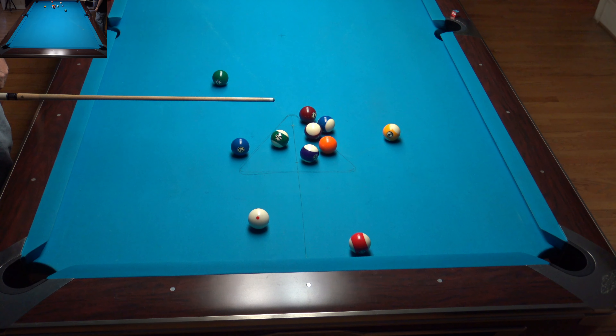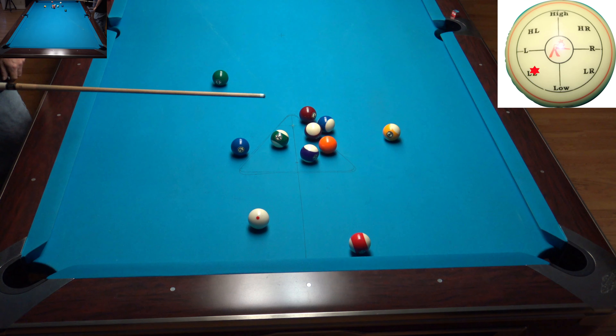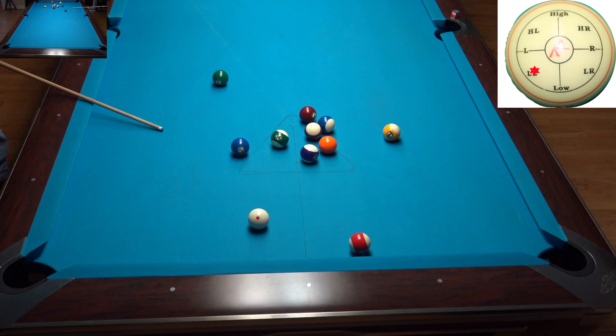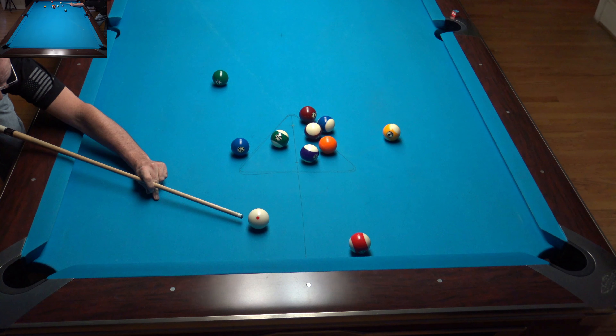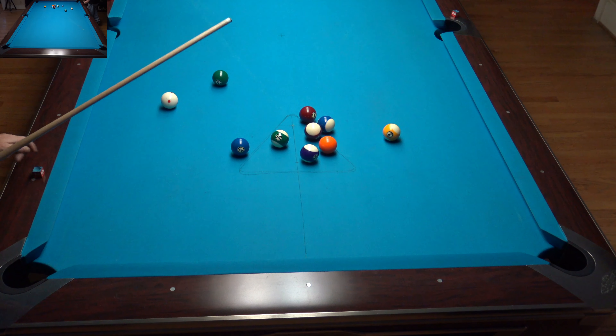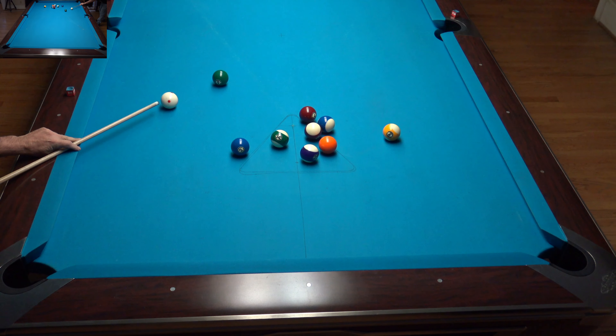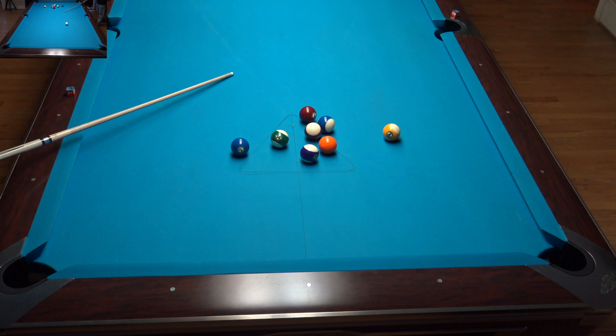So once we've gotten control of the cue ball and we've cleared out underneath the rack, the very next goal is to get a break out. I'm looking at different breaks that might be here. There's the two in the bottom right corner — could be a break. The 7-10 might be a break. The 5-12 could be a break. So we've got several different options for breaks, and now we're using the balls to get on them. I believe I use the 5-12 as my break.